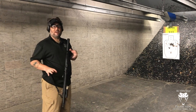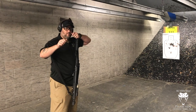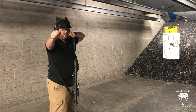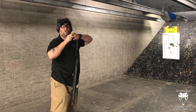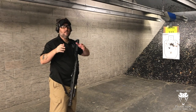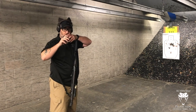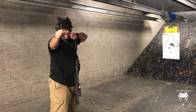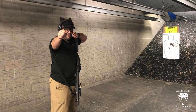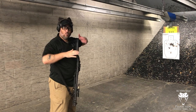Instead, think about drawing a bow and arrow. When you draw a bow and arrow, you're pulling back with your dominant hand, but pushing forward with your non-dominant hand — to keep that bow extended. What you really want is to push with your non-dominant hand, keeping that gun out there, and then pulling back just enough to get the bowstring back to you. That's what I really want to do with my shotgun.